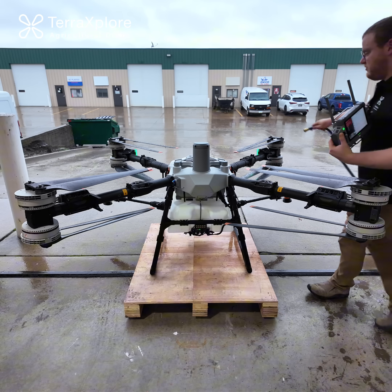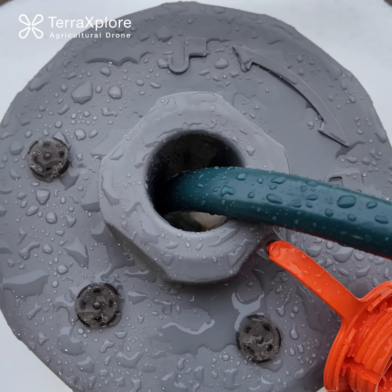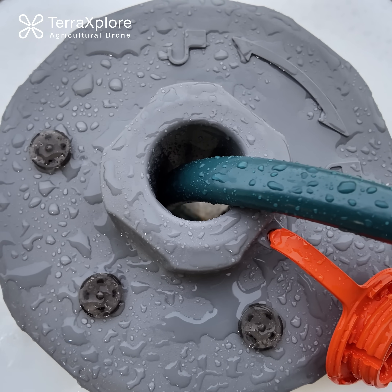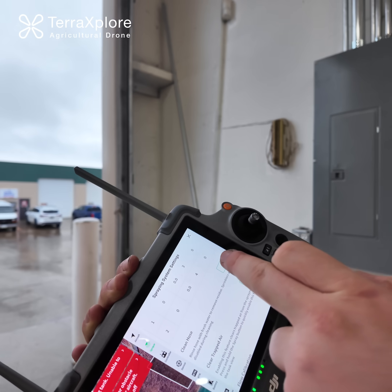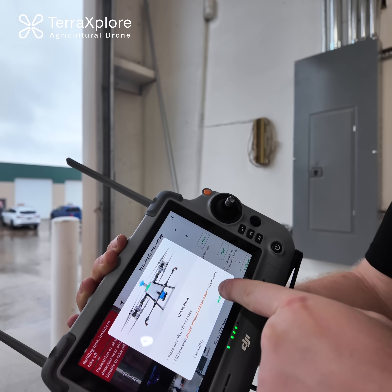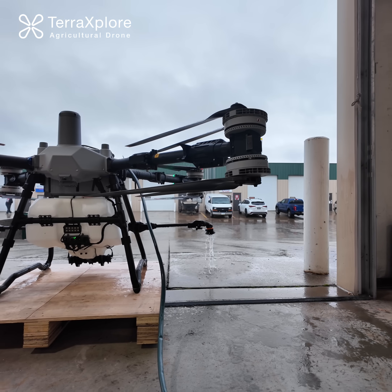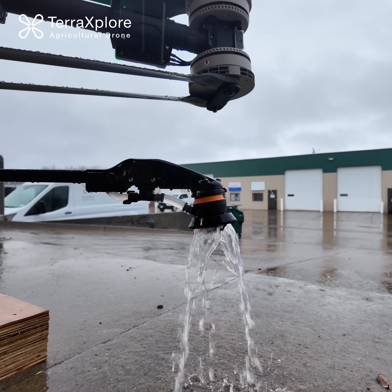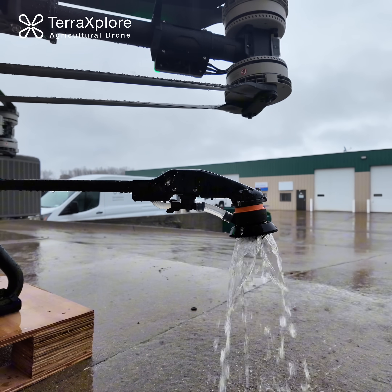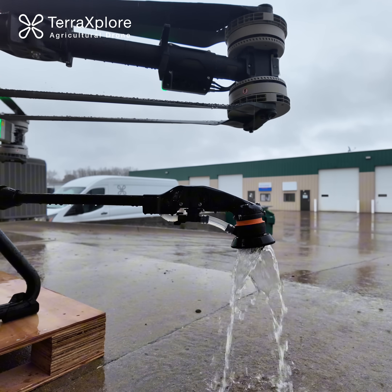To start, come over and go ahead and put a hose with clean water into your tank. Let that run, and after you get a couple of gallons of water in there, go ahead and hit clean hose. Hit start, and it's going to purge out of your sprinklers. You can let that run as long as you want. In general, you should probably run it for at least five to ten minutes if you're switching between materials, and at least one to two minutes if you're just trying to give it a quick wash.